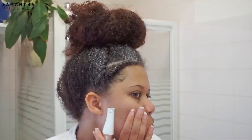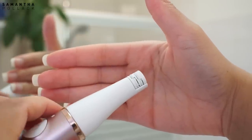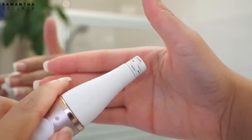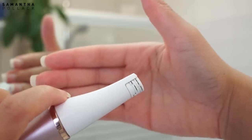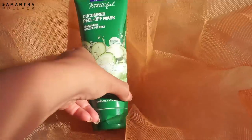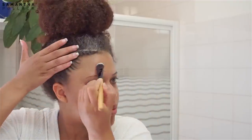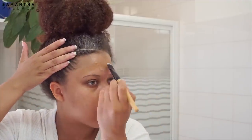I use the epilator once a week or once every two weeks — it depends on how fast my hair grows. Once or twice a week I love to use a peel-off mask, and this cucumber peel-off mask by Freeman is one of my favorites.